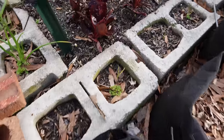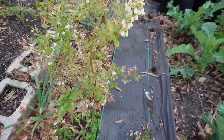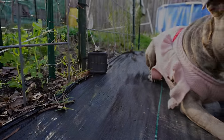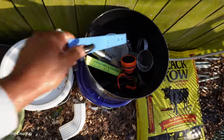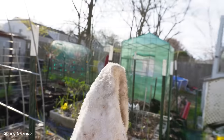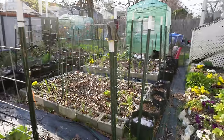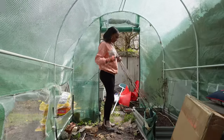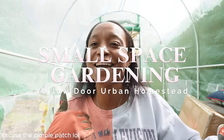Hello everyone! Welcome to Yellow Door Urban Homestead. I am Asia, and I'm an urban gardener growing in a small space out in my backyard.